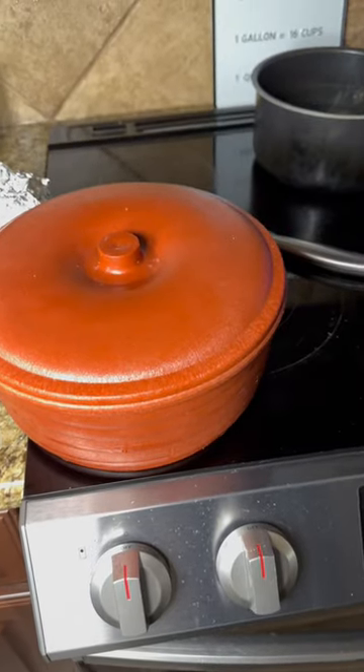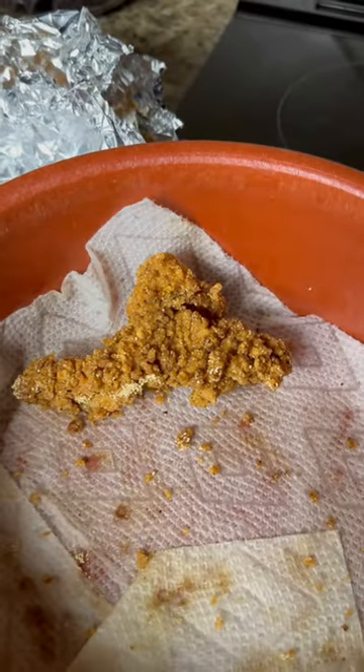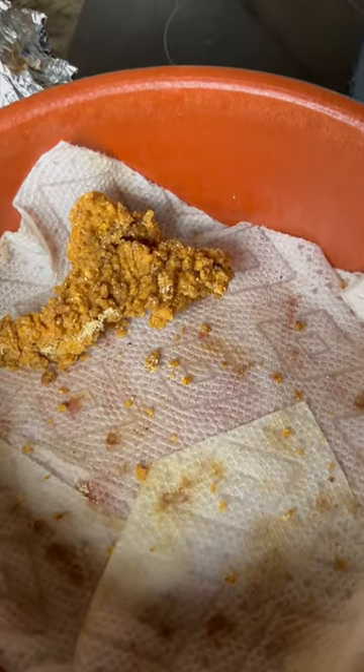Hands down the best way to reheat catfish — because if you do it in the microwave it gets all funky and rubbery, and if you do it in the oven it gets overdone really quick.